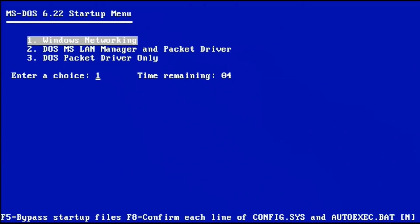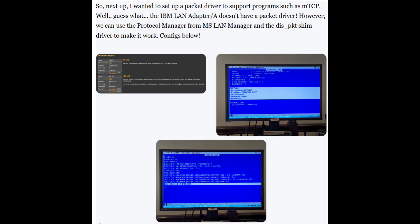Let's talk about the network. On startup, I have a few different options: one for Windows networking, one for DOS LAN Manager and packet driver, and packet driver only. As it turns out, the IBM LAN Adapter A does not have a packet driver for it. However, if we use Protocol Manager from MS LAN Manager and the NDIS packet shim driver, we can actually create a packet driver — and in the screens you see here, that's exactly what I've done.